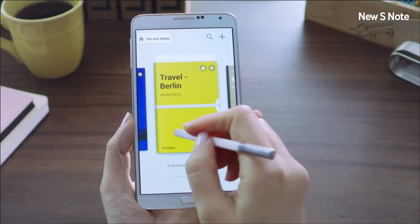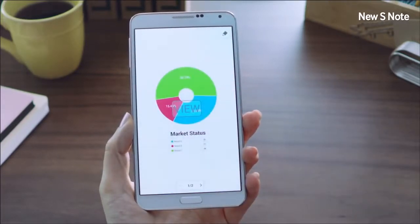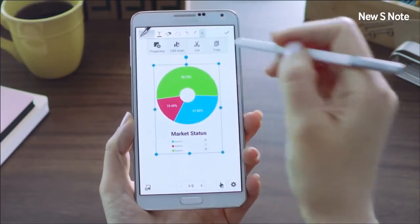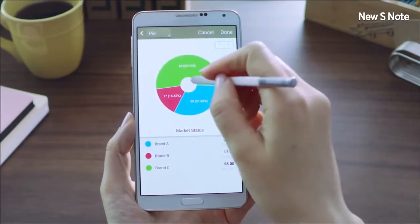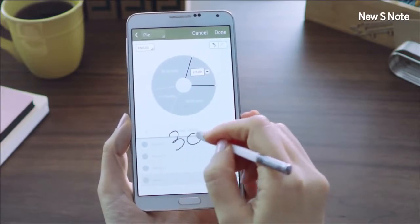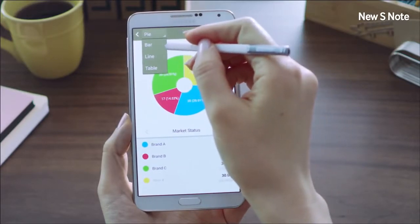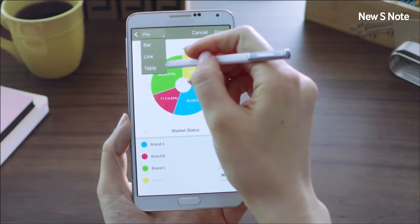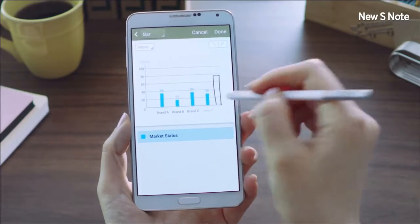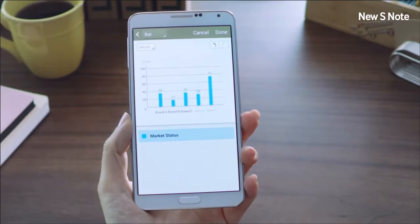Another interesting feature is called Easy Chart. Let me open up a page and show you how easy it is to draw and edit a pie chart. You can easily create perfect charts using the Easy Chart feature, simply draw a line to divide, and edit information by just writing on the chart. You can also change this into different types of charts such as a bar chart, line graph, or a table, and add more information just by drawing on the graph itself. The new S Note can also be synced with Evernote or a Samsung account.